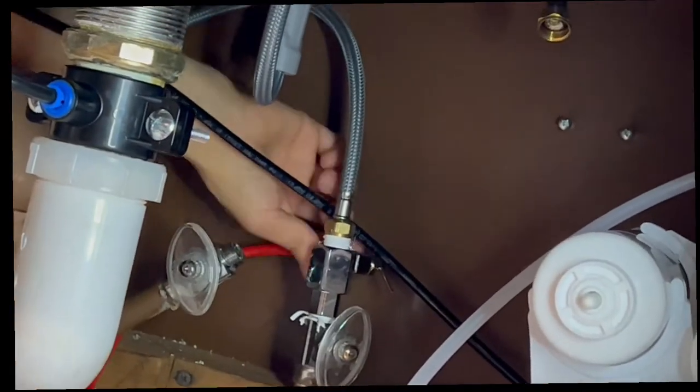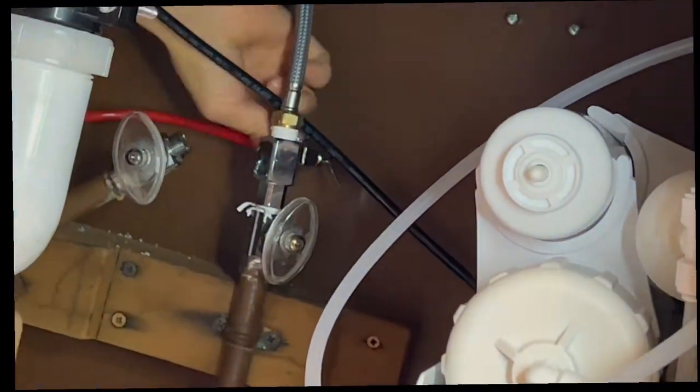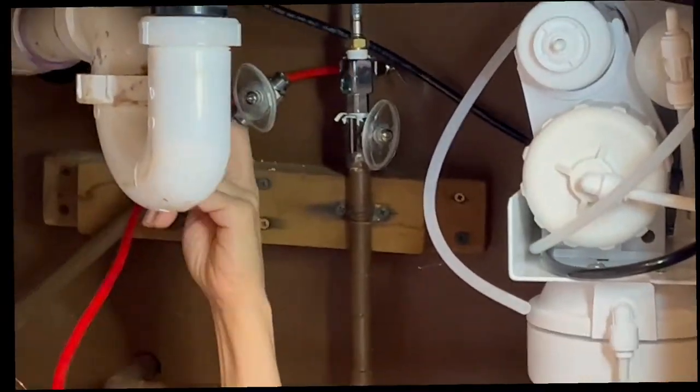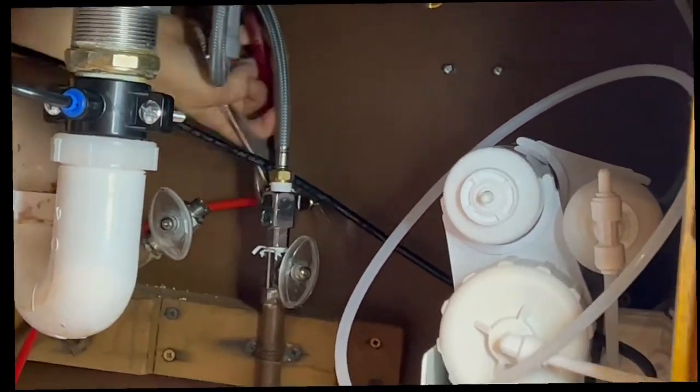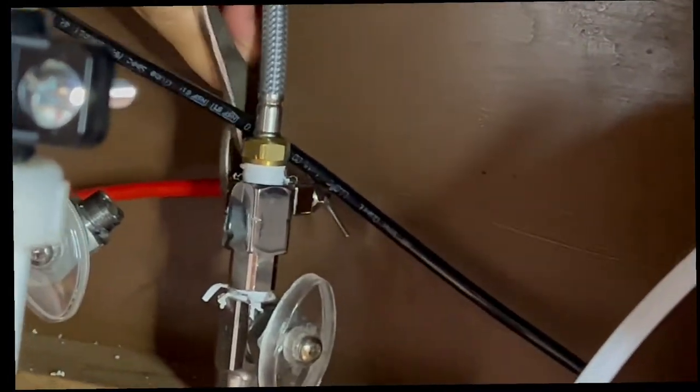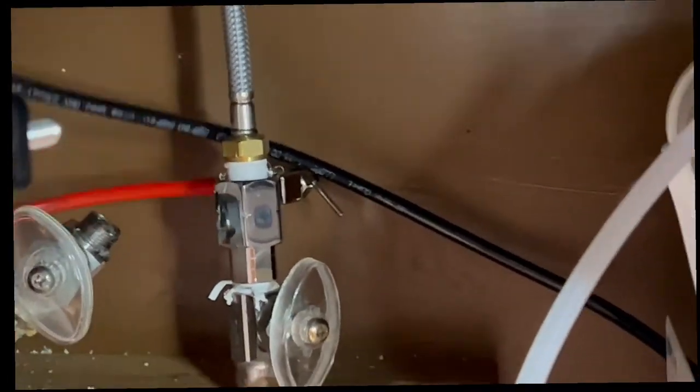Now we are going to connect the RO system to the cold water supply. This is the red tubing. These two tubes are important because they go from the cold water to the RO system, so they will be filtering the water.